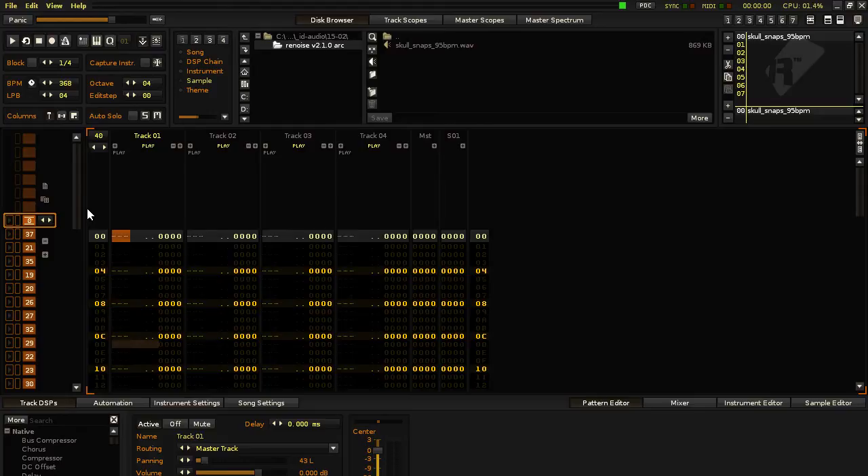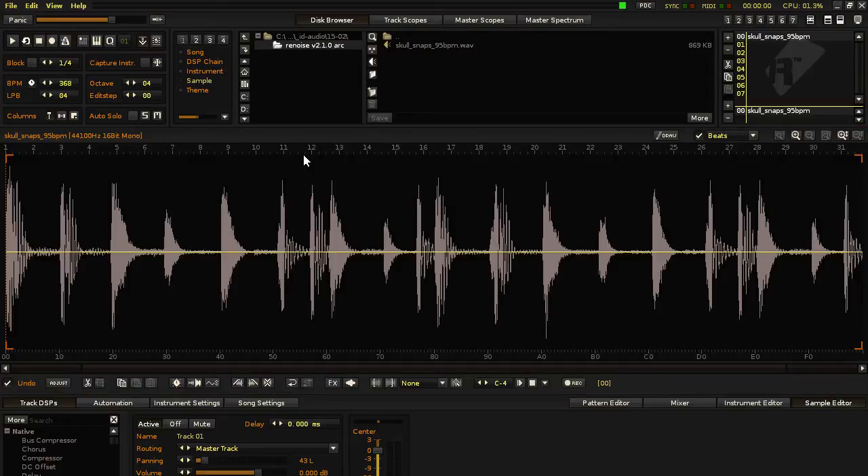Hi, this is Julia Insectelli in Renoise version 2.1.0, cutting up the Skullsnaps break beat. Here's the sample. In Sample Editor, this is a Skullsnaps sample at 95 BPM.